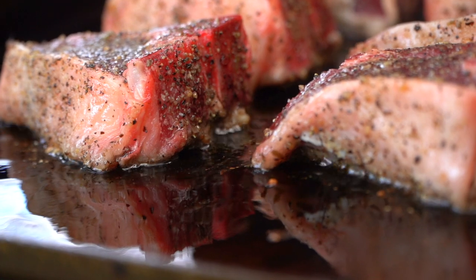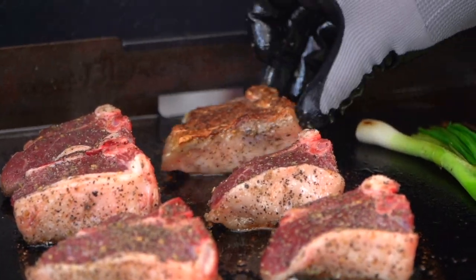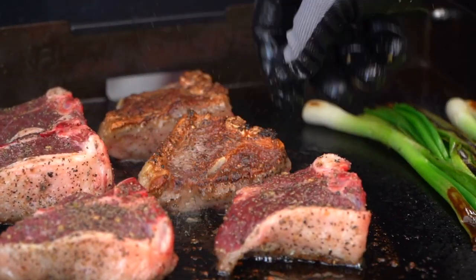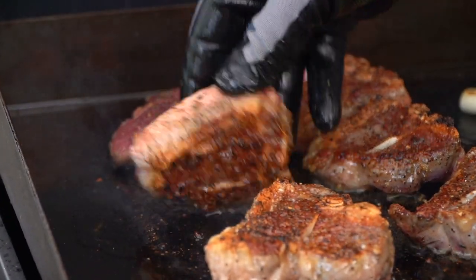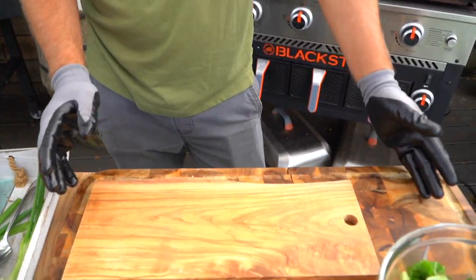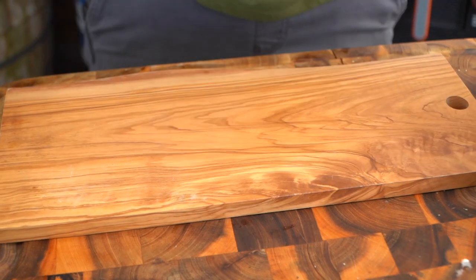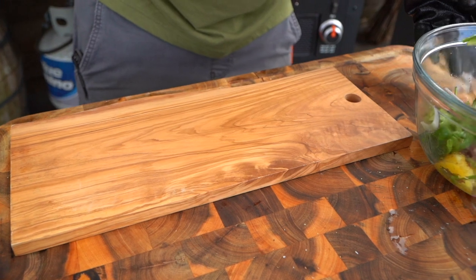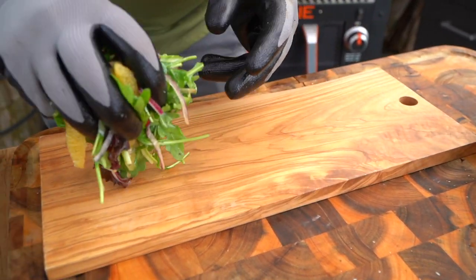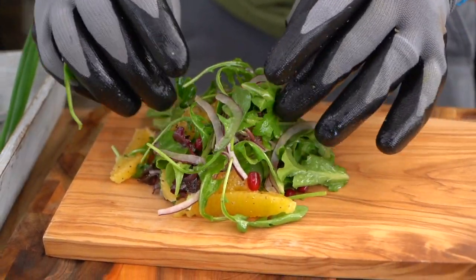Two minutes and our lamb is ready to flip. Let's give our green onions a flip and our lamb. Those are looking fantastic. Now we want to keep these rare, medium rare-ish. Let's talk about plate presentation. You could definitely use any plate that you like. I like the idea of using a plank because we have so much going on — it gives us a really great place to start. So I'm going to go over on this side with a nice handful of my salad. Keep it nice and tight into the center. Beautiful.